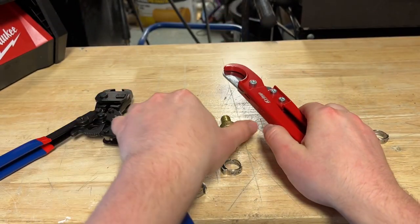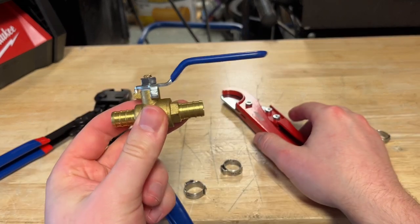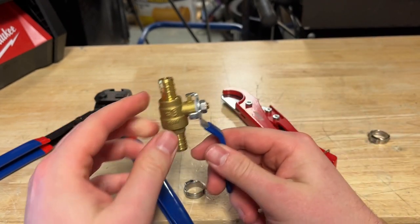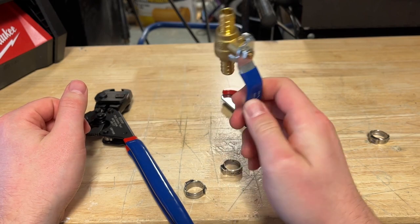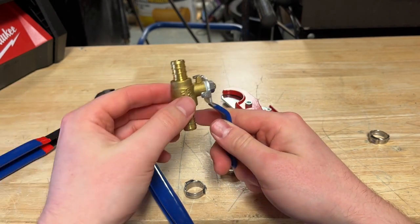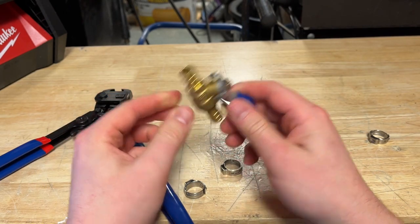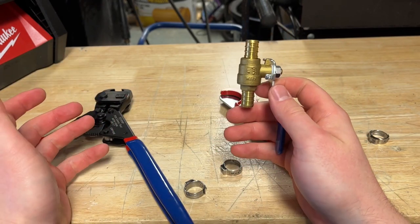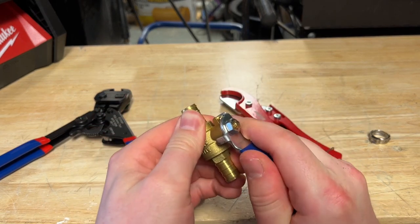I bought a four-pack of shutoff valves because I figured I'd probably need them elsewhere on the RV — if you get a leak somewhere, I'd rather have more shutoff valves than fewer. The shark bite ones at Lowe's run $20–$30, but I bought the regular crimp-on ones for about $18 for a four-pack on Amazon. Full links in the description. All in, I spent about $49–$50 on everything to make that repair, and it was very easy and simple.